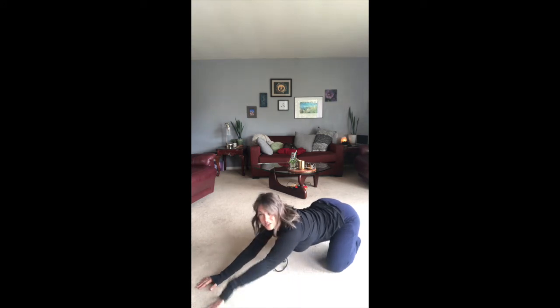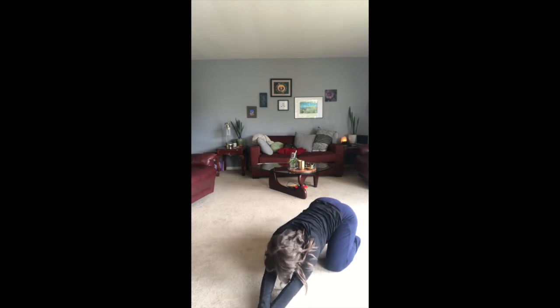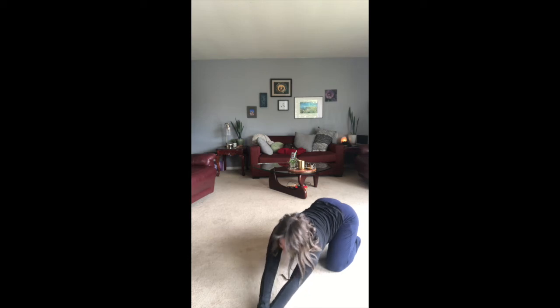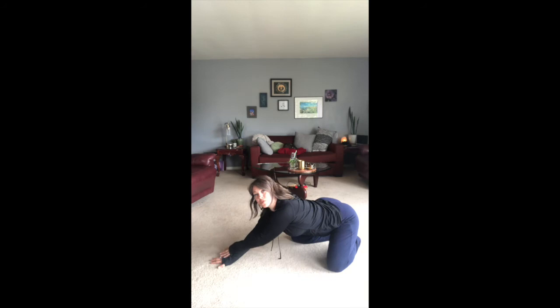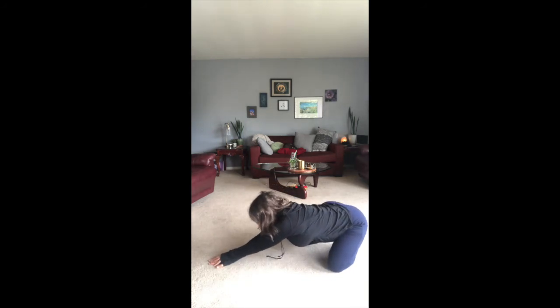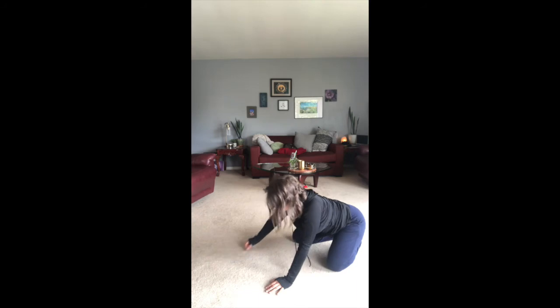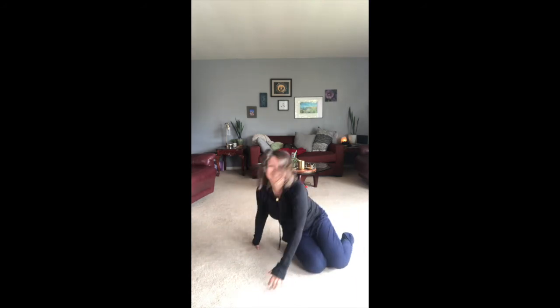Let's bring both legs back to child's pose. While we're here, take that left hand over to the left side. Right hand goes on top of the left hand, sit back into that right hip, opening up that right side body. Inhale. And exhale. Carefully come back up. Right hand goes over to the right side, left hand goes on top of the right. Sit back into that left hip. Inhale. And exhale. Let it go. Come back up, bring your knees together.